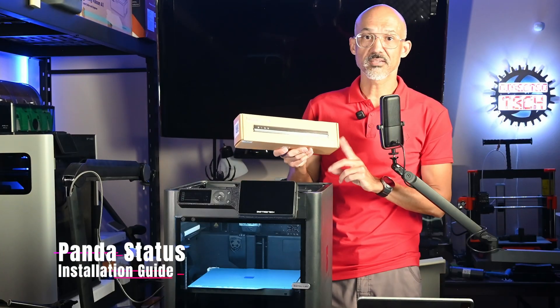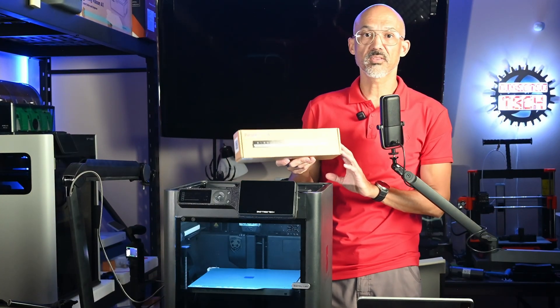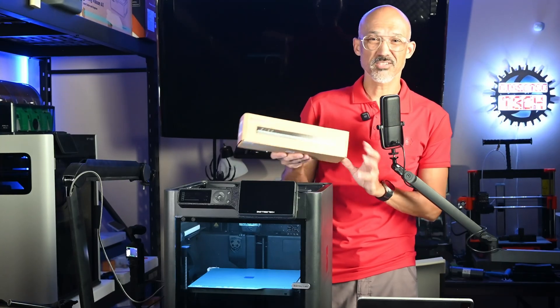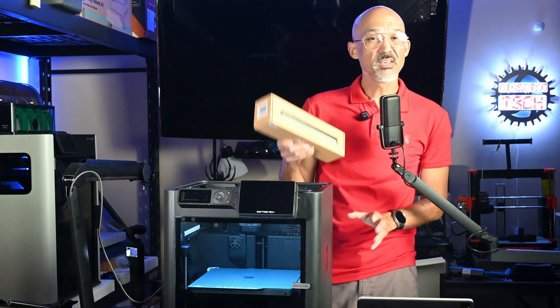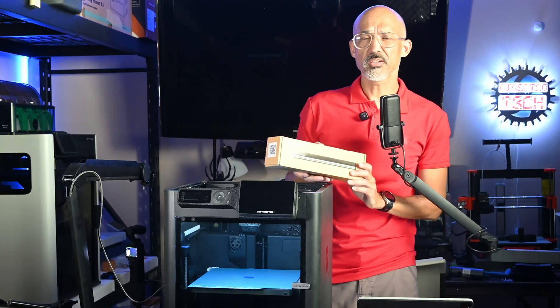Today we're going to take a look at the Panda Status. Many of you have asked me to see if I could get my hands on one of these to do a review, and I reached out to Bichu and they were kind enough to send me this unit. They've actually been out of it for a while, so it's taken me a little bit of time to get my hands on one, but I want to thank them for providing this to me. Kind of like what I did with the Panda Jetpack.